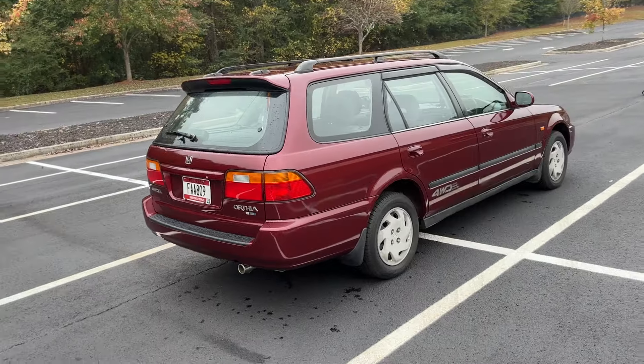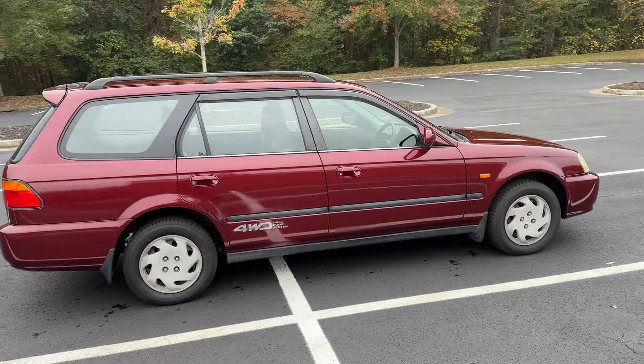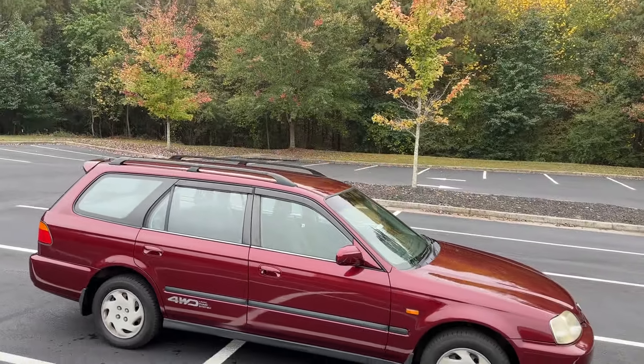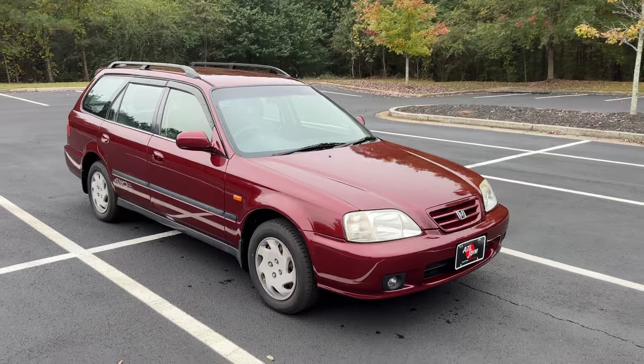When it did come in, we did have a couple of dings on this side that we fixed. And there was just a lot of fading, especially on the roof of the car. Now it's looking brand spanking new. I really like it.